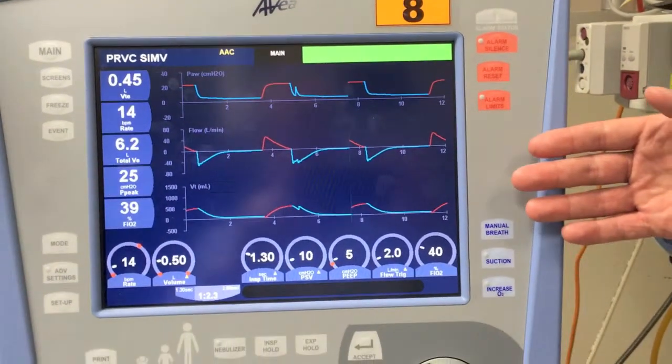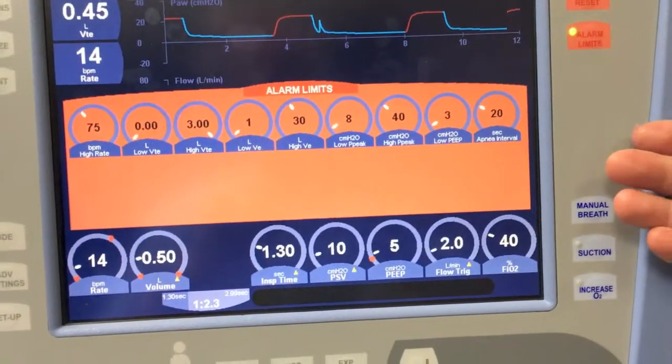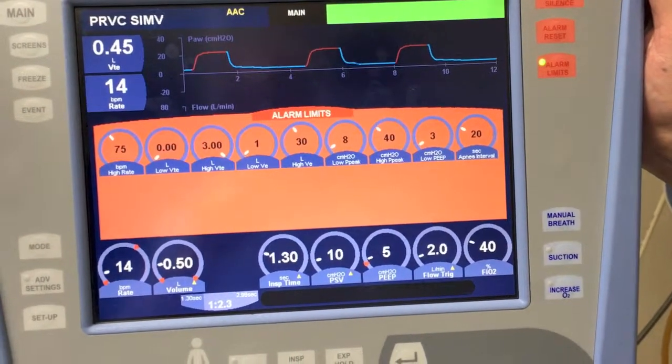Something else that we need to check on this ventilator at the start of every shift is our alarm limits. We must be careful, because the default alarm limits, as you can see, are very wide on this ventilator. It's important they're changed to an appropriate level for your patient.